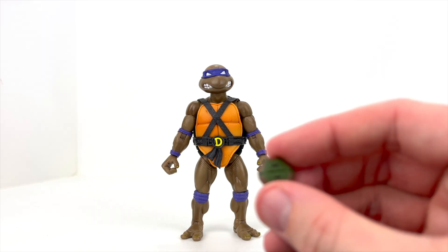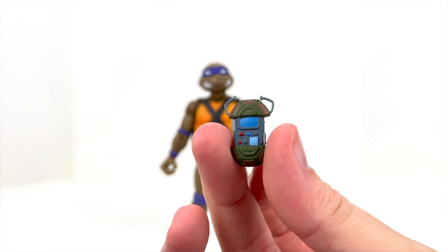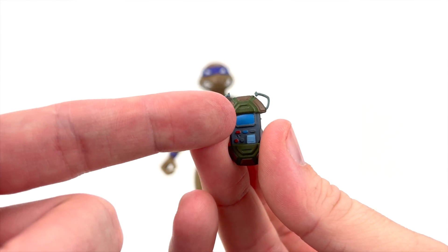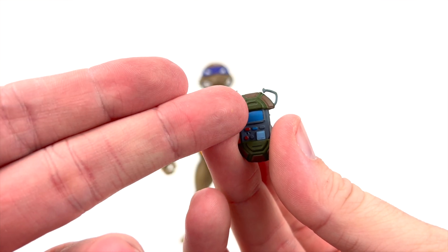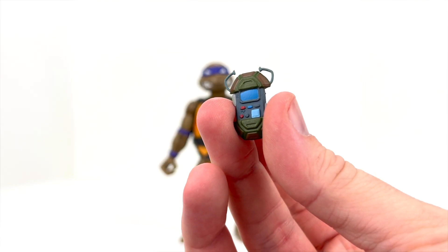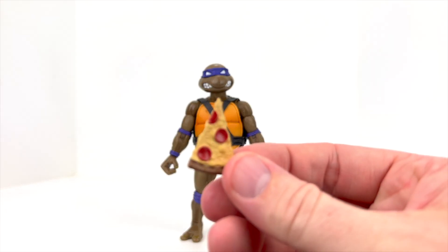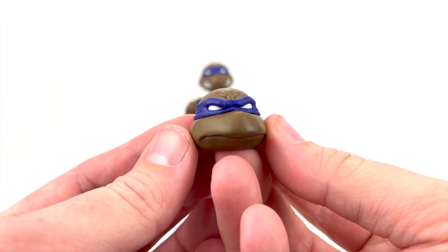He also gets a pair of ninja stars — I'll just show you one, it's got a little hole in the middle. We get a closed turtle communicator, very nicely painted, and an open turtle communicator — also nicely painted with blue painting on the screen. With NECA these actually have a character painted into them; Super 7 decided not to do that, but it's still really nice. And then we got our slice of pizza.